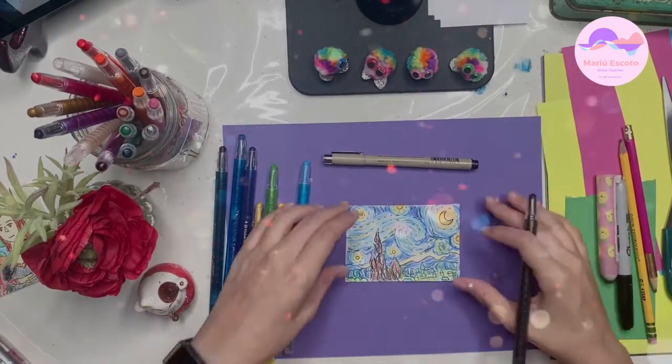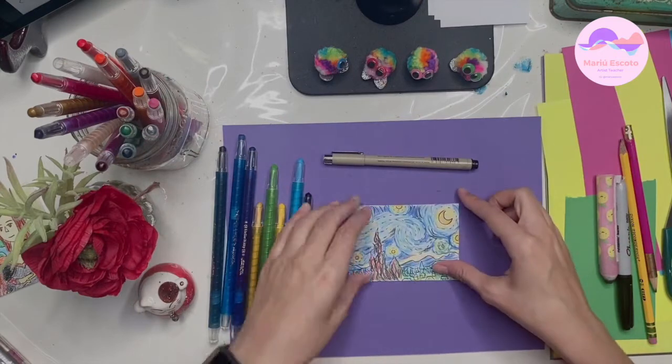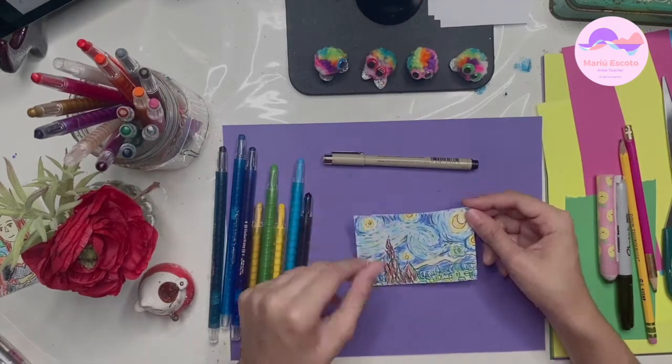We're done with our Starry Night — a quick version of it. Now off to our third painting.